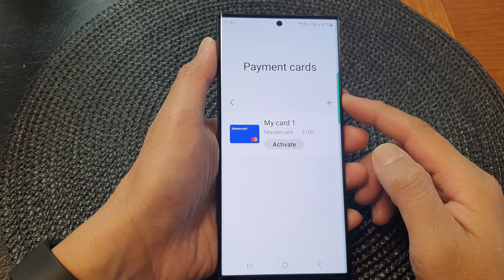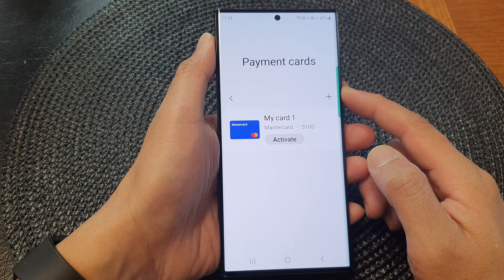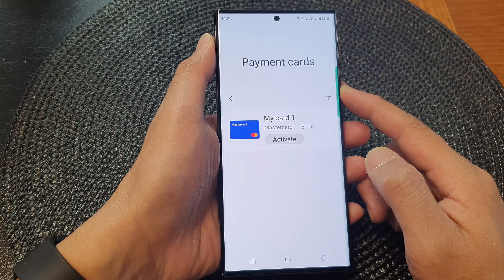Hey guys, in this video we're going to take a look at how you can add or remove a payment card in Samsung Wallet on the Samsung Galaxy S23 series.